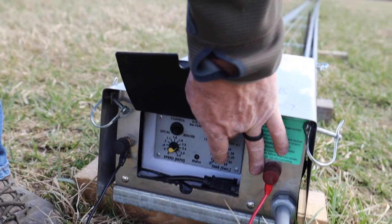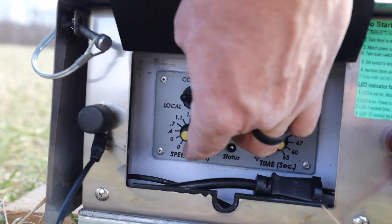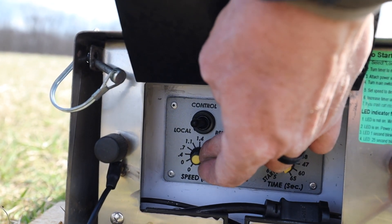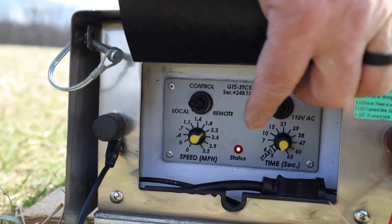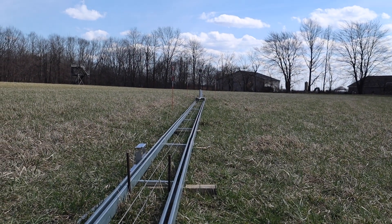We're hooked up to the battery, so we're going to go to 12 volt DC, we're going to be local. We're going to set our time down, set our time to minimum, and we're going to run at 2.2. Turn on — red light's on, it's moving, it's going to move forward, and then it'll come back.